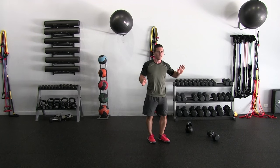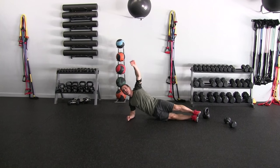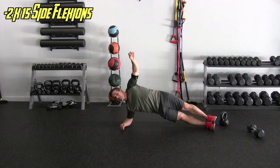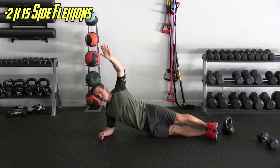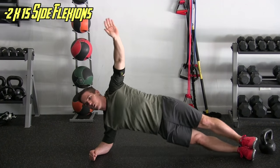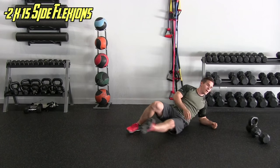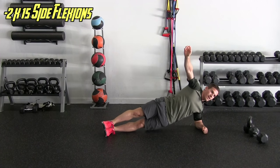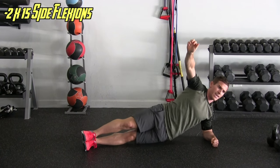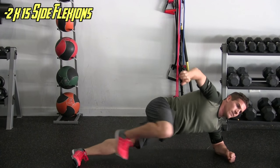Next are the side planks with the flexions — get that hip action going, like you're dancing. Two sets of fifteen. Form a straight line and let your torso do the movement — not your shoulder bending down. My hips, my trunk — flexing. That's fifteen. Switch sides, fifteen more.